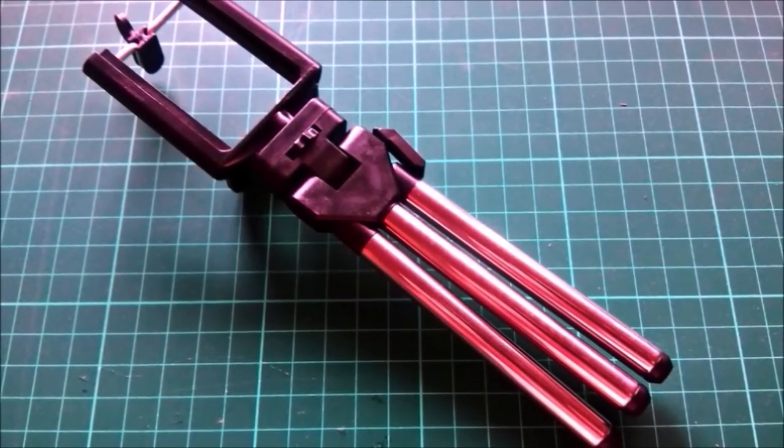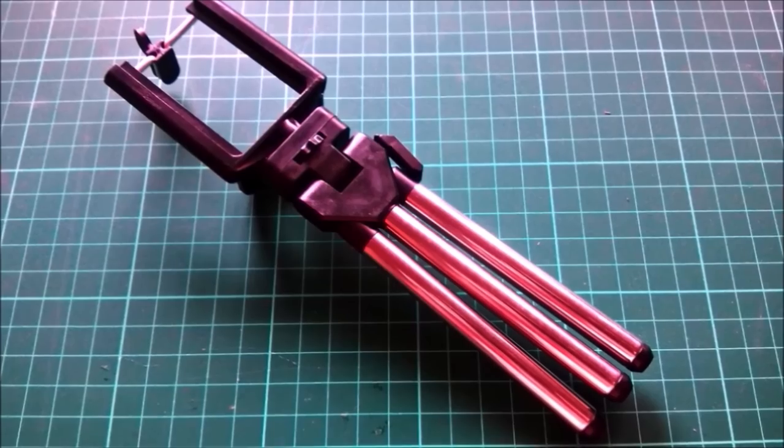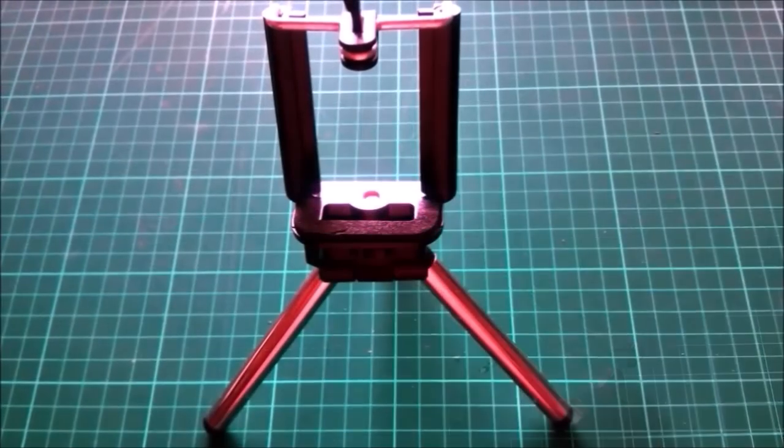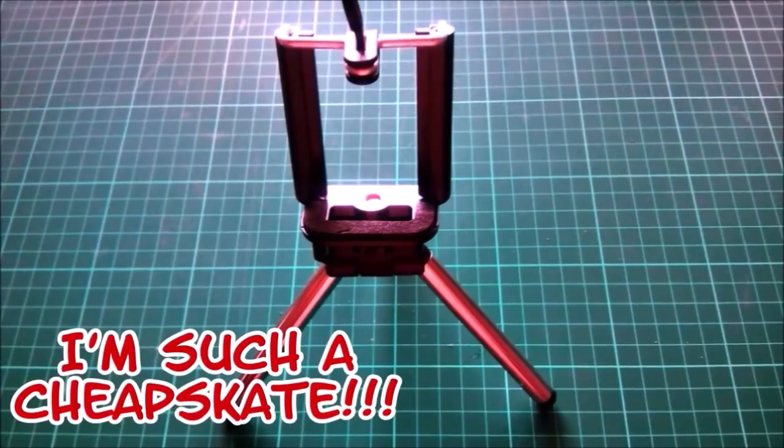I purchased a couple of new tools. First was this small tripod with a clamp for smartphones. You can unscrew the clamp and mount it on a camera tripod. I found it on eBay and paid less than five euros, shipping included.